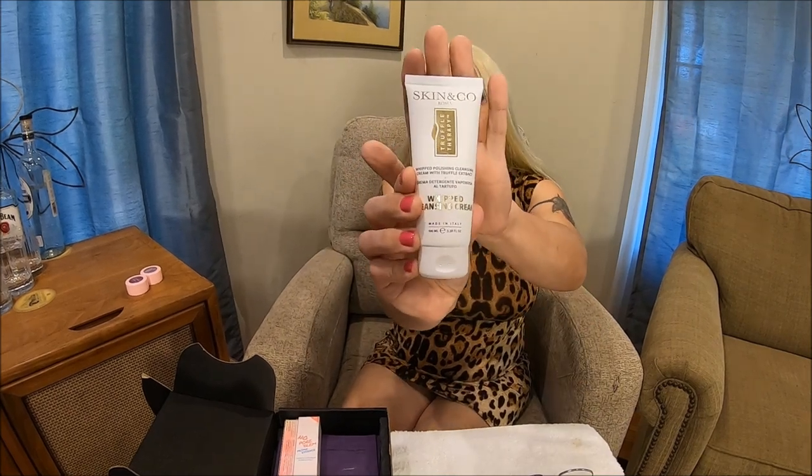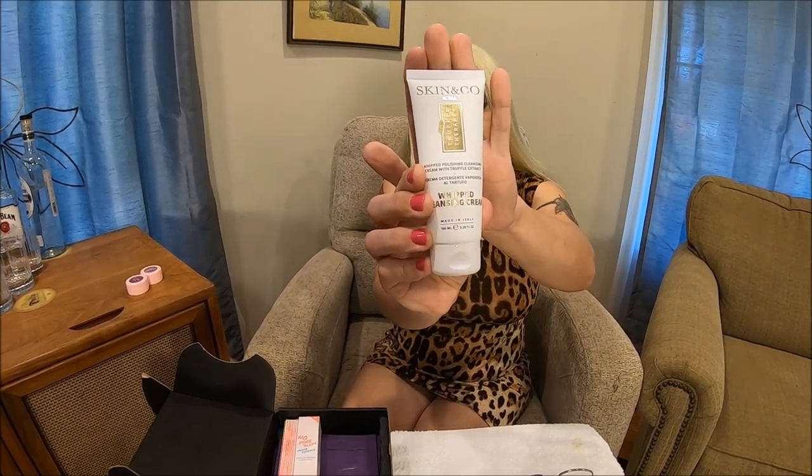I'm going to do the card all in one later so that will go faster — we can go one product at a time and then hammer through the card to make it faster. So our first product is the cleanser: Skin & Co Roma.